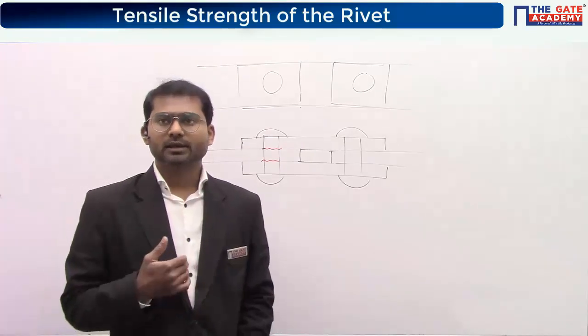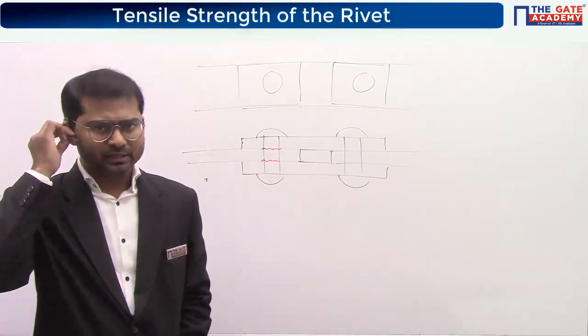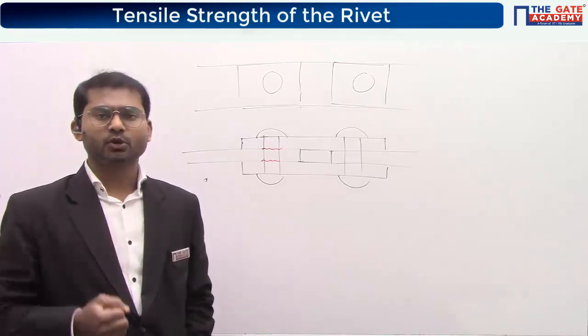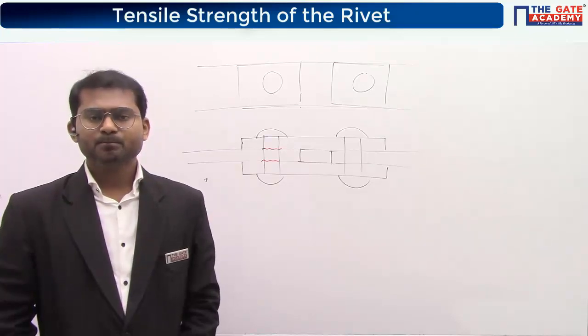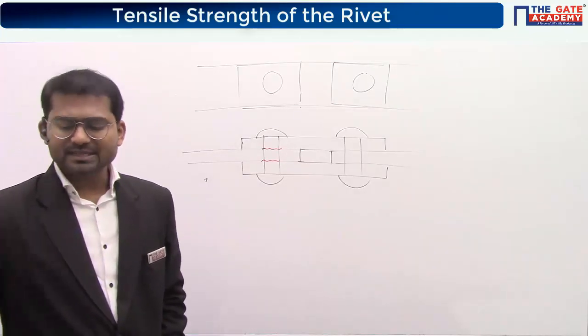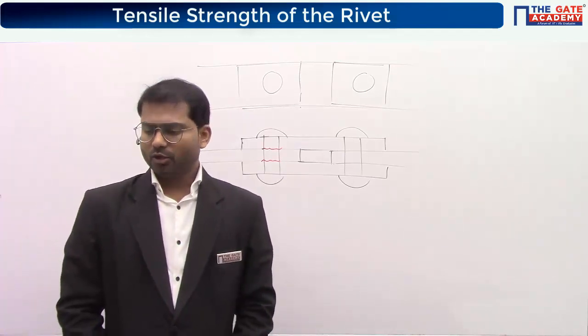This is how you deal with the shear strength of the rivet — using it to find the maximum load carrying capacity. Now let's go ahead with the next one: tensile or tearing strength of the plate. Kindly copy the title.